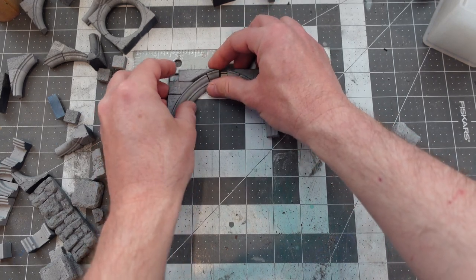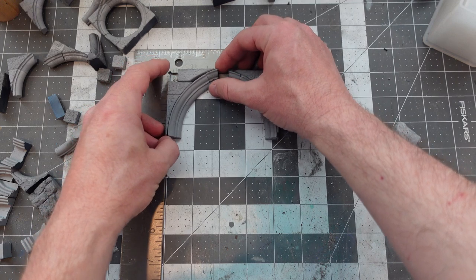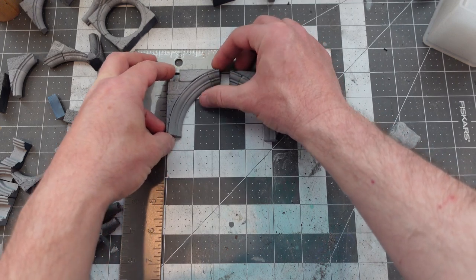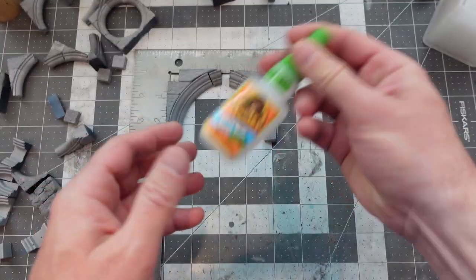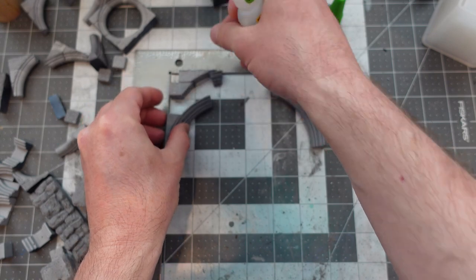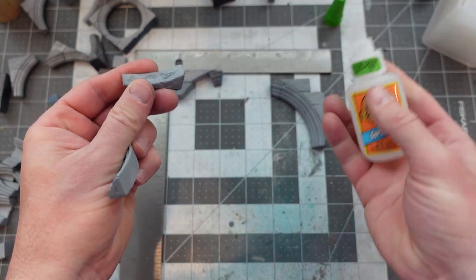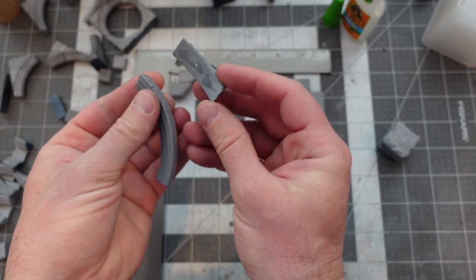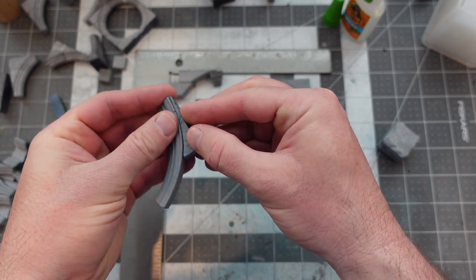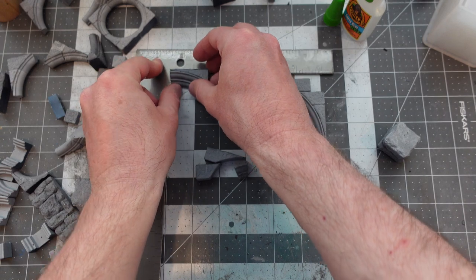I use a steel T-square constantly — they'll find it in my studio when I'm dead. The cool thing about Hurst Arts molds is that everything is on a one-inch combinatoric system. Everything is like one inch wide, or a half inch, or a quarter inch tall — so when you glue things together it's very much like Legos.